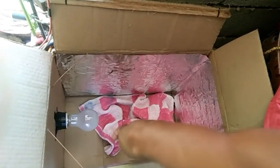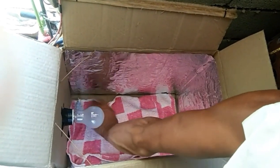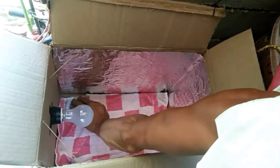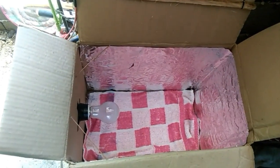Ito naman po yung last na gagawin natin — paglalagay po ng mga kailangan. Ang unang po na nilalagay ay yung tela — towel lang po siya or pwede rin siyang ginupit na damit. Kayo po, bahala.